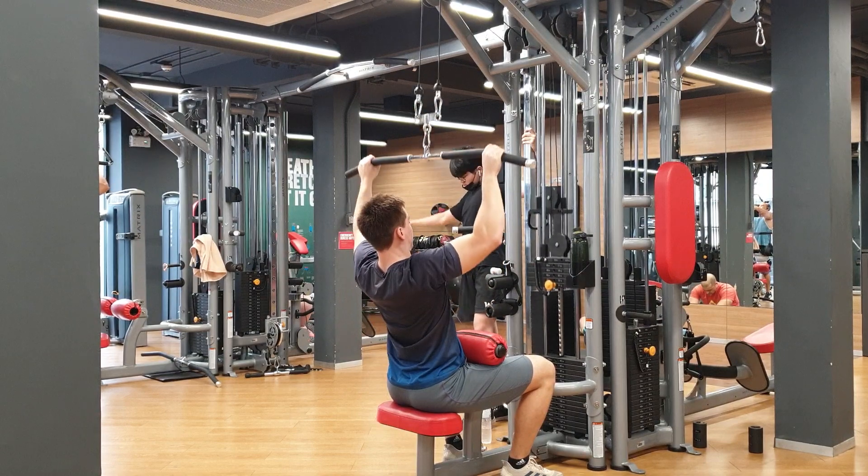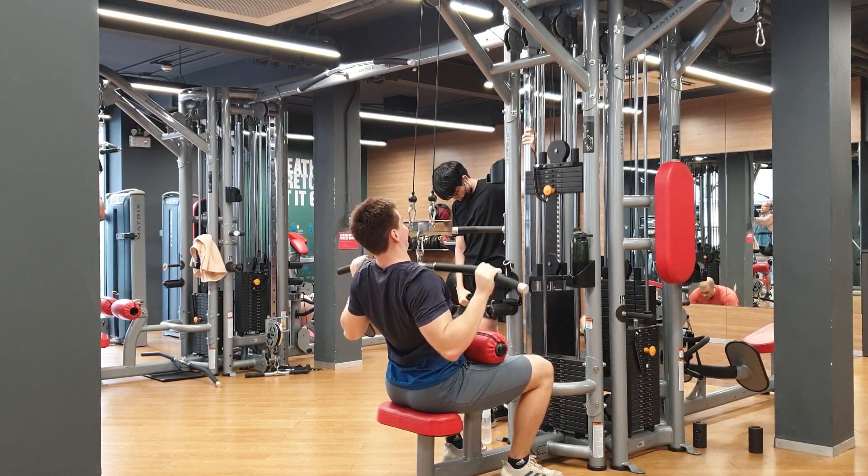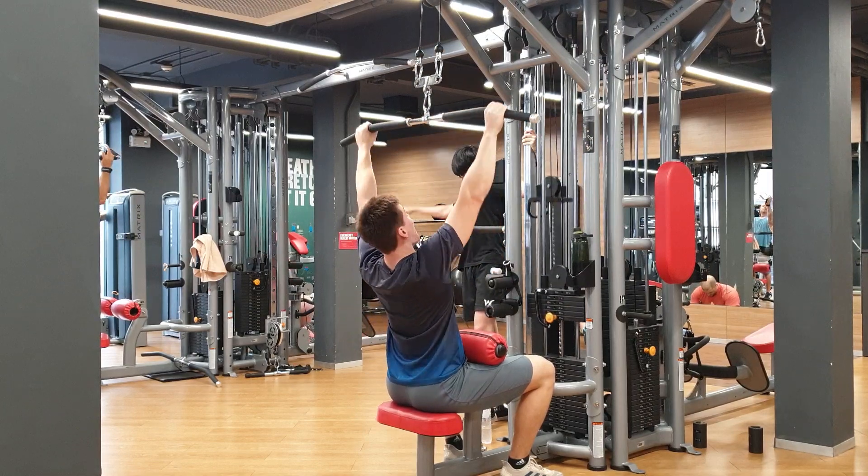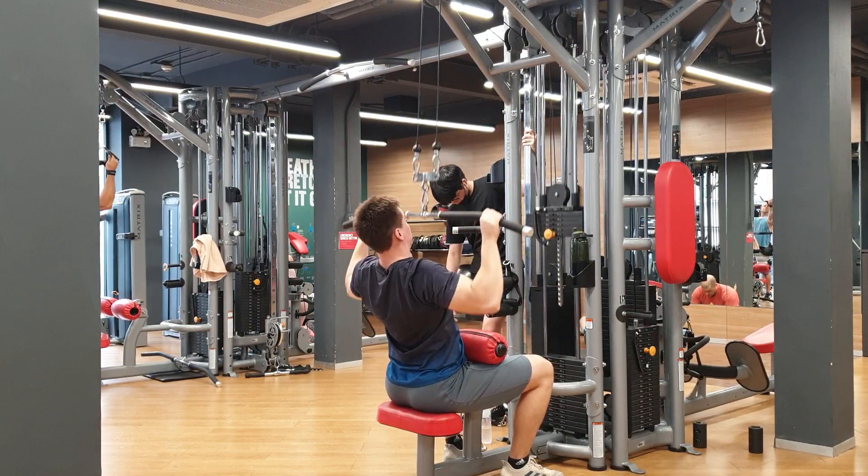With the lat pulldown, just like the assisted pull-up machine, do 10 reps and over time gradually increase the load — increasing the load makes it harder, which is kind of the reverse effect compared to the assisted pull-up machine.